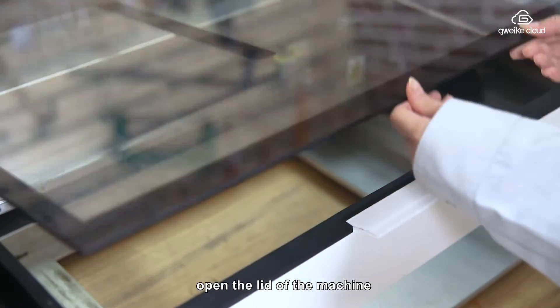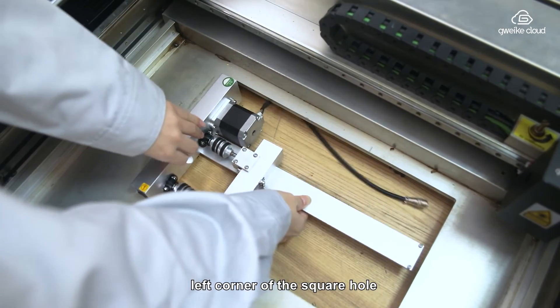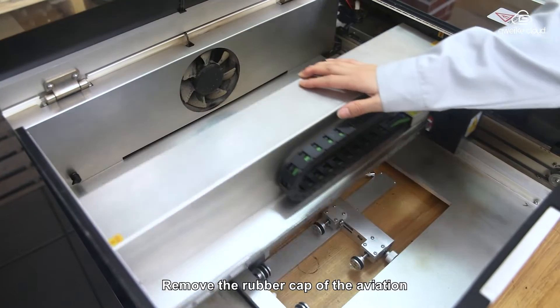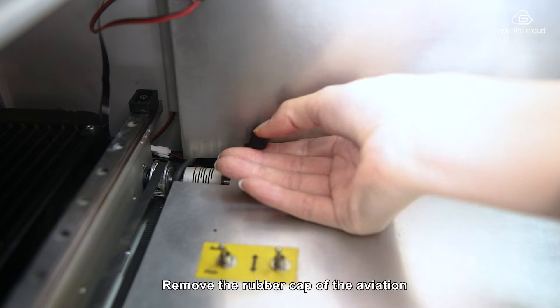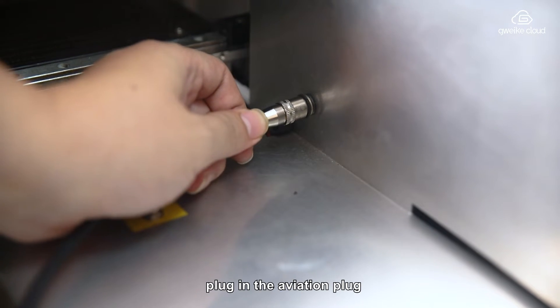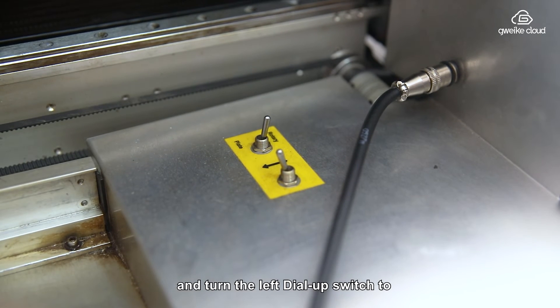Open the lid of the machine and place the rotary in the lower left corner of the square hole at the bottom of the machine. Remove the rubber cape of the aviation plug on the back of the machine. Plug in the aviation plug and turn the left dip switch to the top to change to rotation mode.